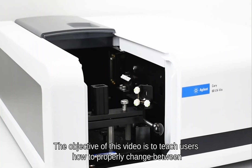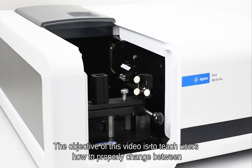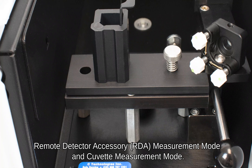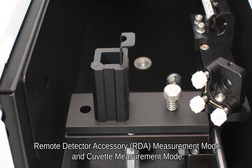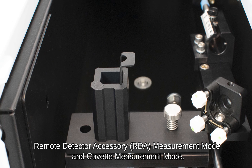The objective of this video is to teach users how to properly change between Remote Detector Accessory measurement mode and cuvette measurement mode.